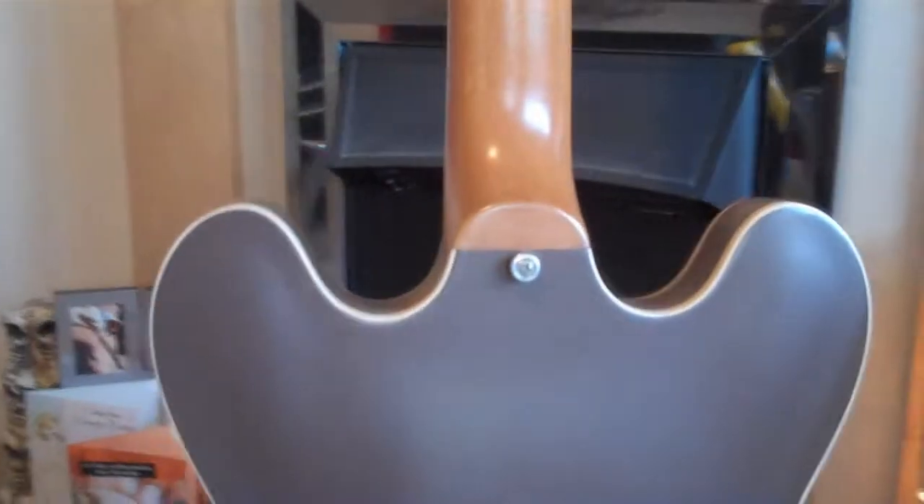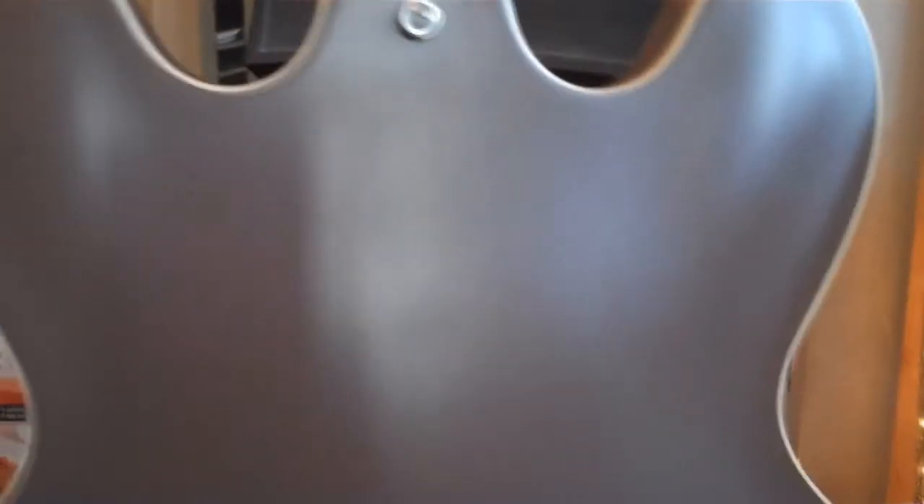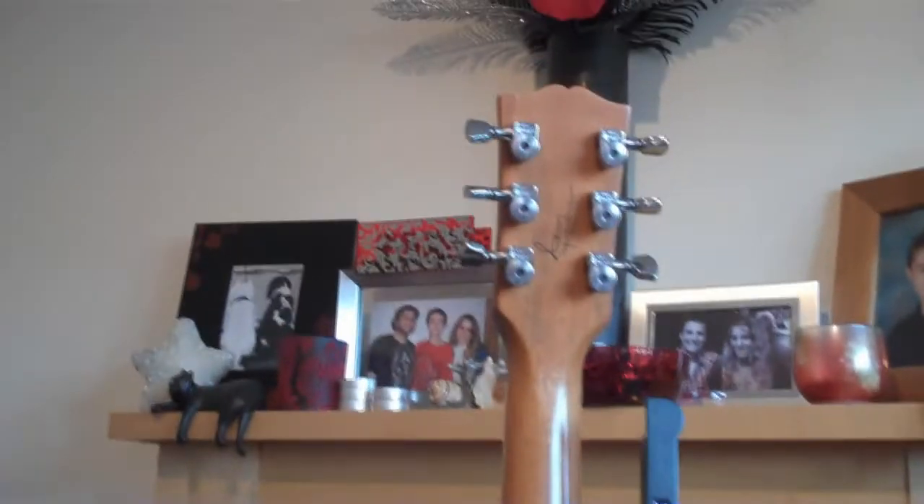We've got a mahogany neck on this one all the way down. The brown, chocolatey colored paintwork is matte effect, or satin at the very least. There's a plate on the back that gives you access to all the electronics if you need to do any mods or repairs. Just getting a close zoomed-in look at everything at this end and the tuners again.